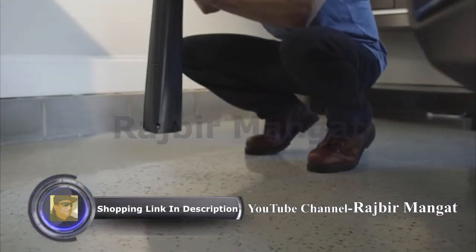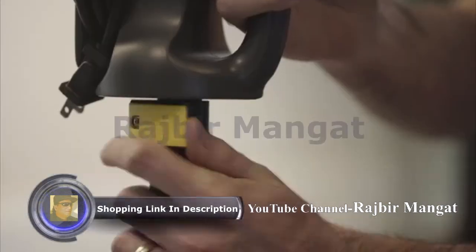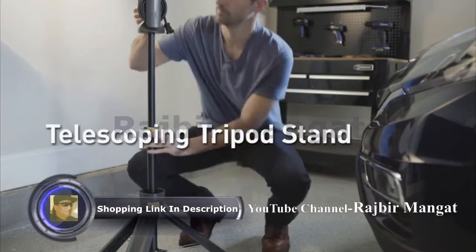The PERI WORKLIGHT's durable tripod stand features non-slip feet with flip locks so it can be adjusted to light from any position.